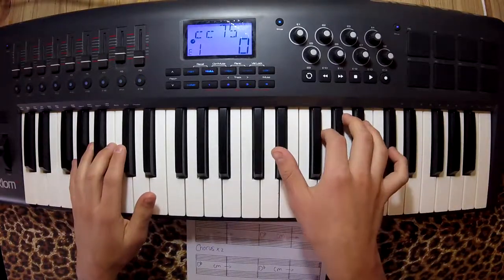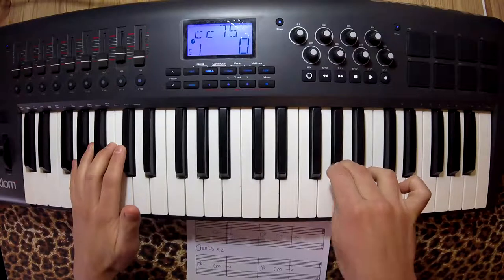With the right hand, I'm playing Eb, G, Ab, E.